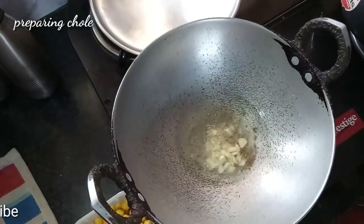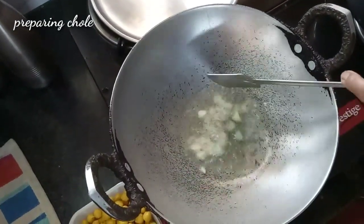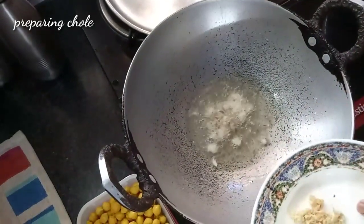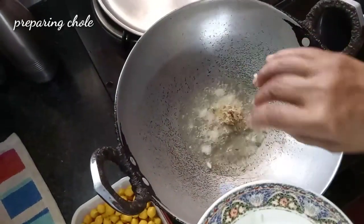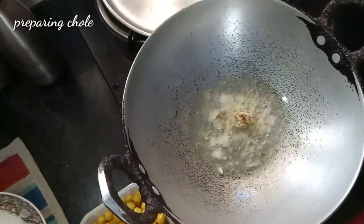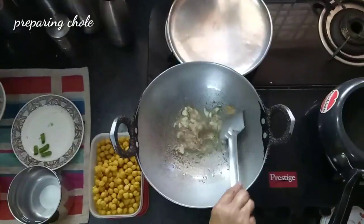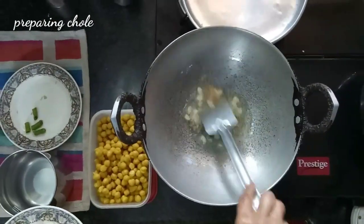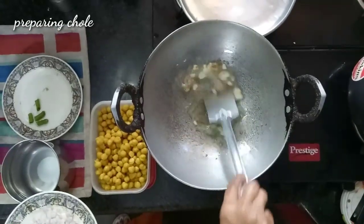Garlic cloves — they are a little bigger, so 6 big pieces came. Now add half inch ginger grated. The green chillies we will use last, not now.